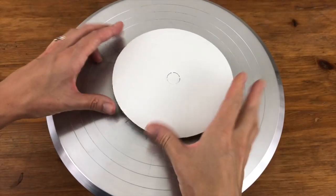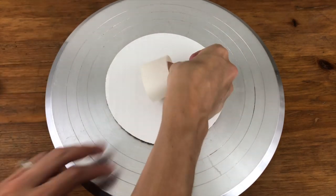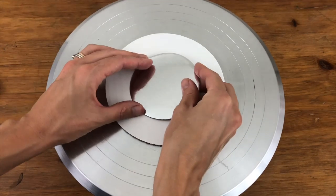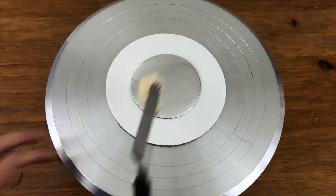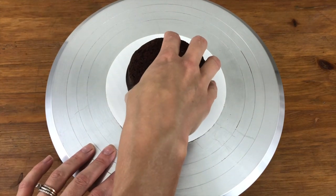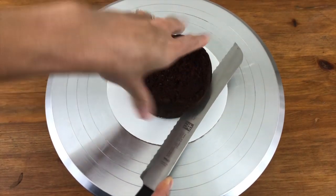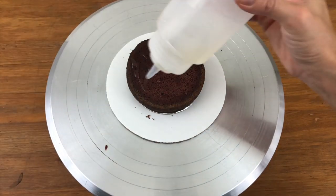The first step is to build the cake. I'm taping a 6 inch cake board to my turntable to work on and taping a 4 inch cake board to that. I'm using 4 inch cake layers, securing the first layer to the 4 inch board with a dollop of buttercream frosting. I'm dividing this layer in half horizontally to make two cake layers and drizzling the cake with simple syrup to keep it moist.